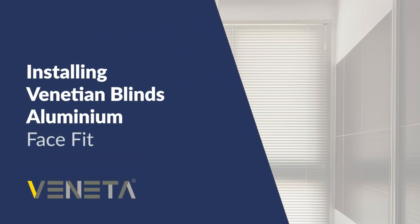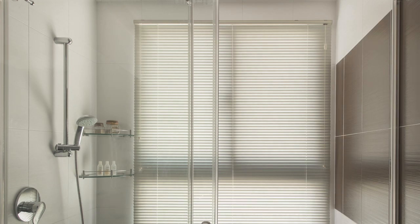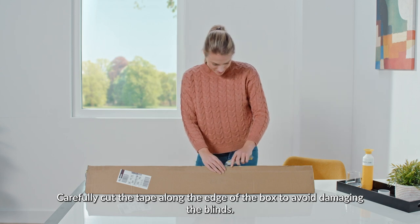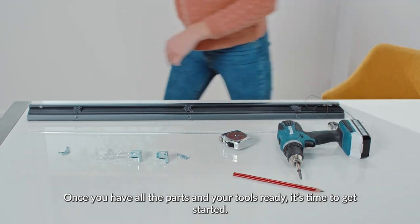Installing Venetian Blinds Aluminium Face Fit. In this video, we will explain the Aluminium Venetian Blind Face Fit installation process step by step. Start by opening the box. Carefully cut the tape along the edge of the box to avoid damaging the blinds. Once you have all the parts and your tools ready, it's time to get started.